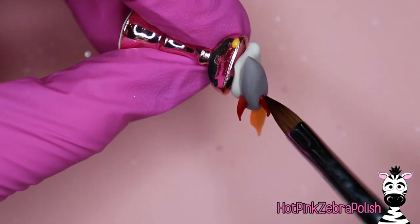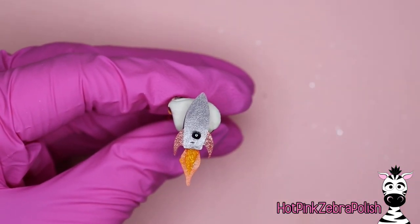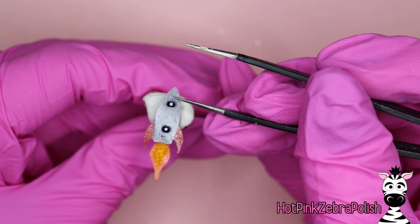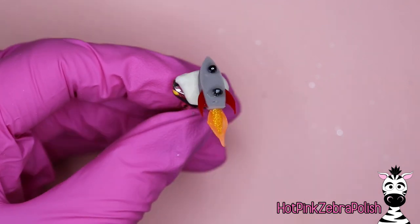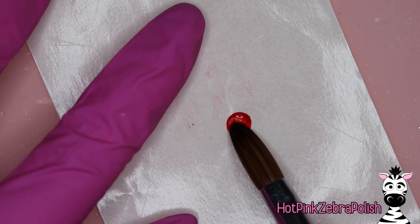Use a little more red acrylic to secure everything together as far as the fin goes, and then add some more of the glow-in-the-dark acrylic to the flames. Now flip that rocket over and we're going to glue two beads to the back of it — try to keep them as straight in line with each other as you possibly can, and just glue them in place with some nail glue. After they've been glued, take some clear acrylic and secure them. Make sure when you're securing them that you do not fill in the hole — you want the hole of the bead to remain open and clear for the wire to pass through.